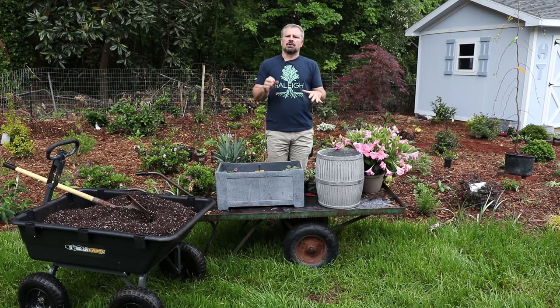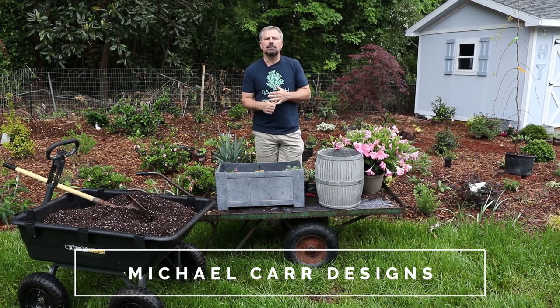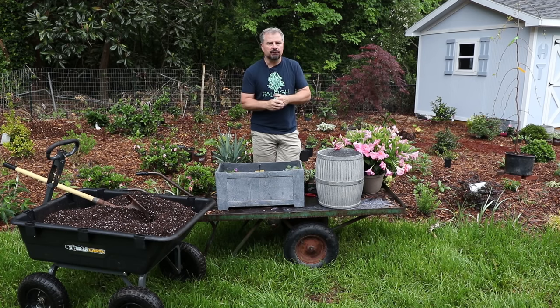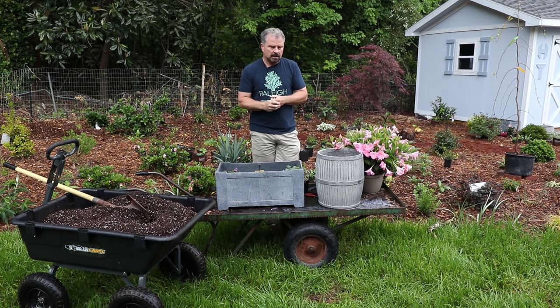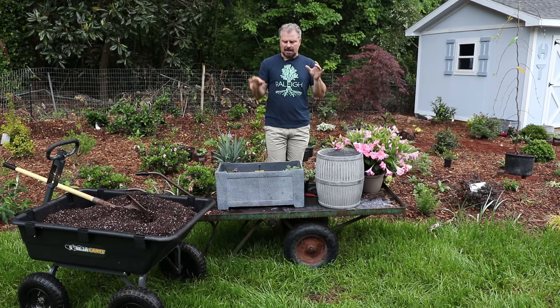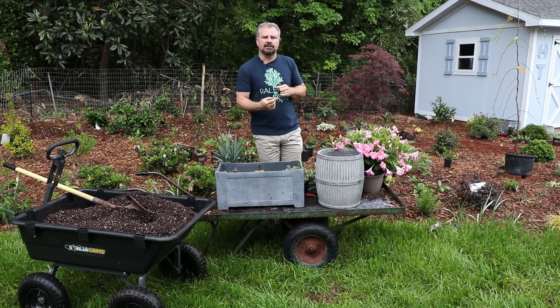All these containers came from Michael Carr Designs. I was actually supposed to go down to his place earlier in April and tour his facility in Atlanta. He sells to independent garden centers all over the country, so if there's a garden center near you, they're probably selling Michael Carr Designs containers. I was going to tour his place and get some things while I was there, but he ended up sending me these things because the world kind of flipped upside down.